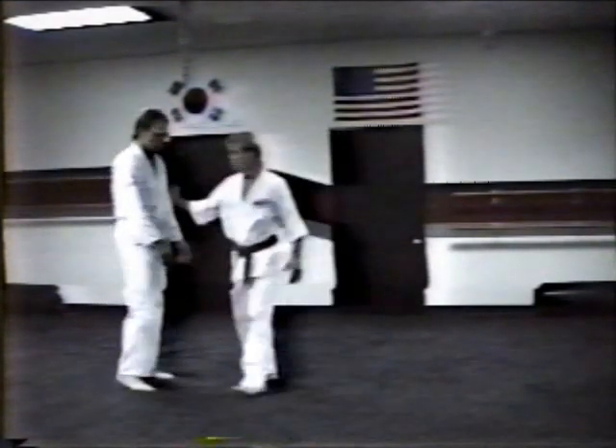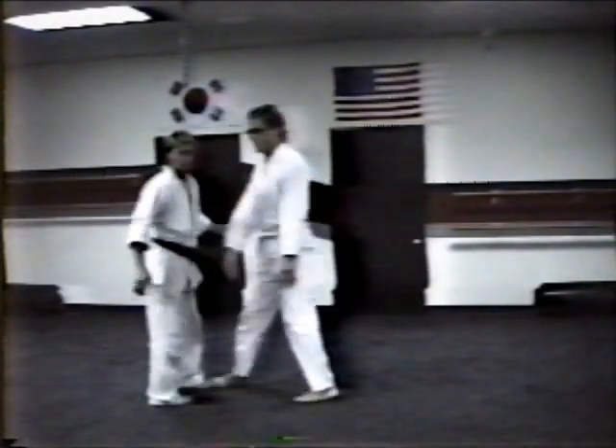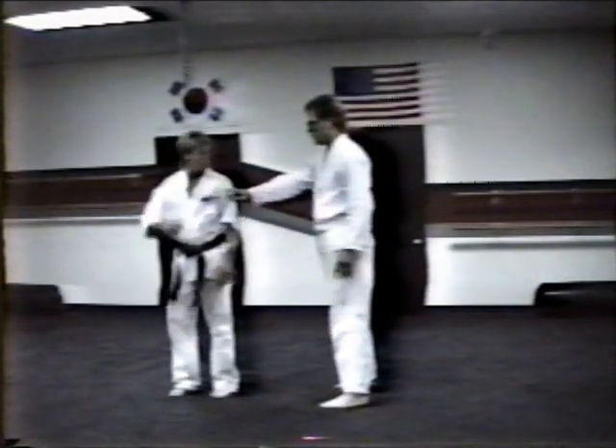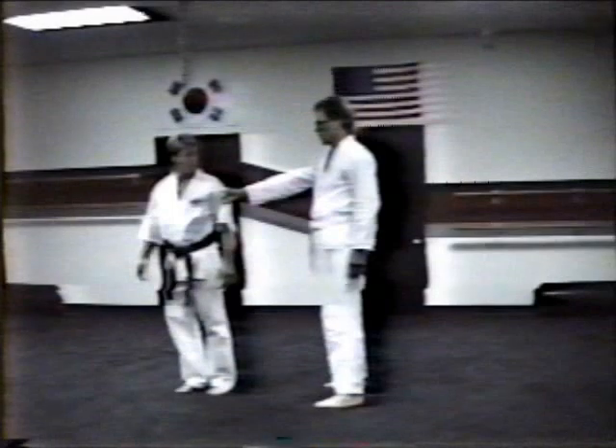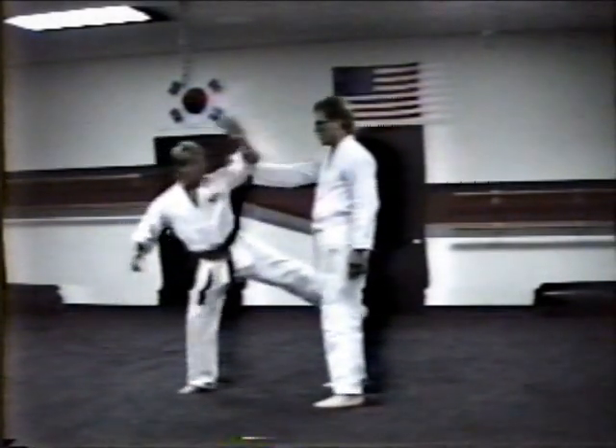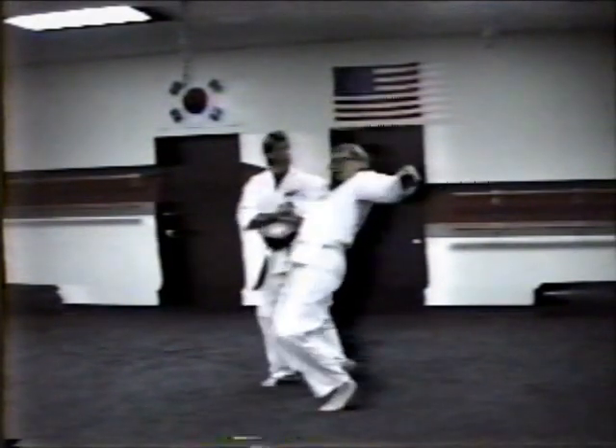Number one soft self-defense technique. From here, first knee to just relax, lifting up, kicking the knee, tucking the knee, recoiling, stepping in behind the leg, raise the arm up underneath the elbow, hug tight, and lift up.